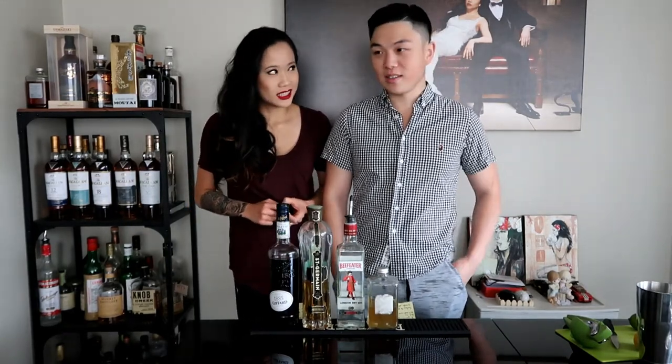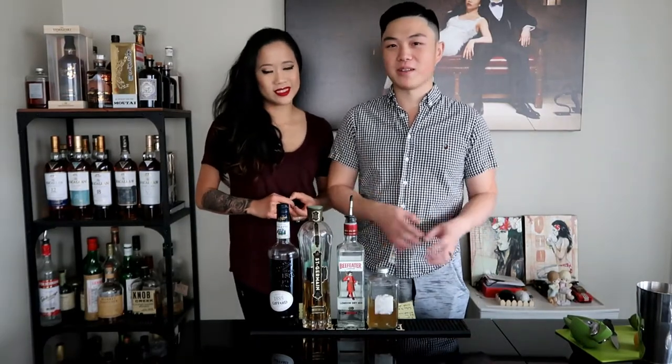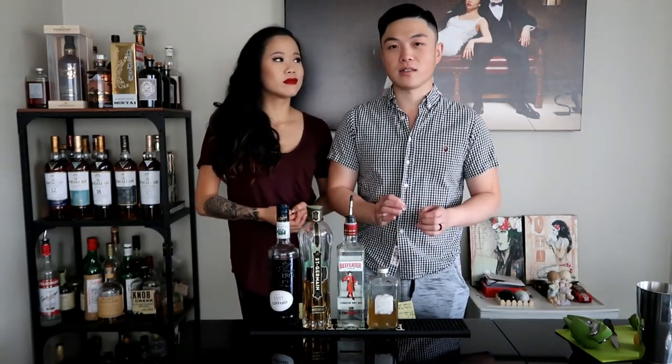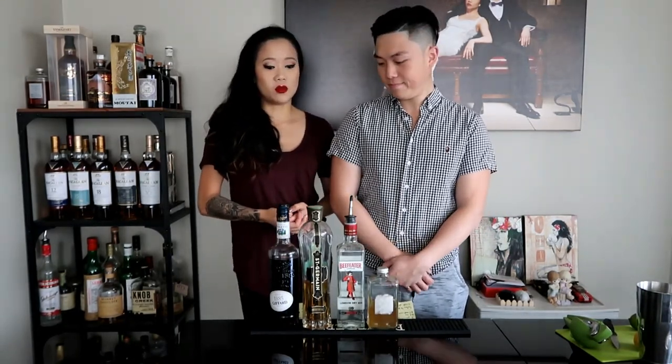I'll be making the Bella Luna cocktail, and I'll be making the Gimlet, which is a classic cocktail. We're making it because we just were watching Maniac and they drink a lot of Gimlets. The Gimlet is actually a classic cocktail that was created for sailors to help prevent scurvy, and it's still really popular today — just a nice, light, tart cocktail.